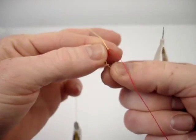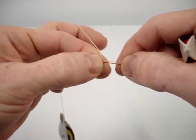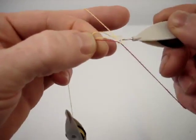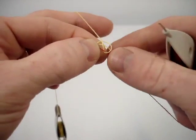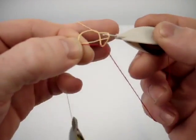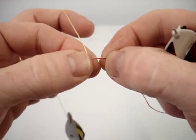Now I'm going to take this little tail and bring it forward and behind that double stitch, making it parallel to the core thread. Now I'm going to tat another stitch, but this time I'm going to work that little tail into the loop of the half hitch. Finish off with the second half, and be sure your stitches are tight enough because you're working with a double core thread here.